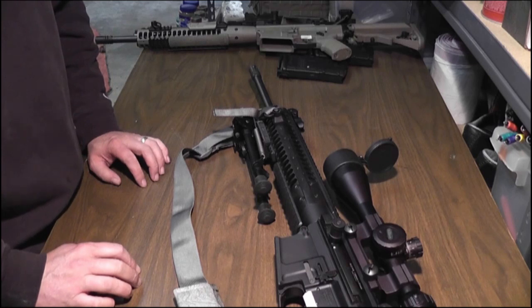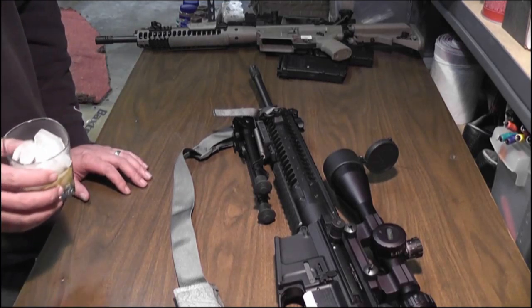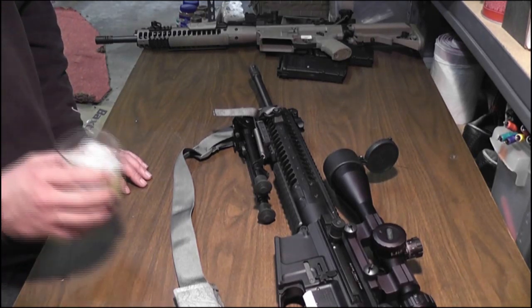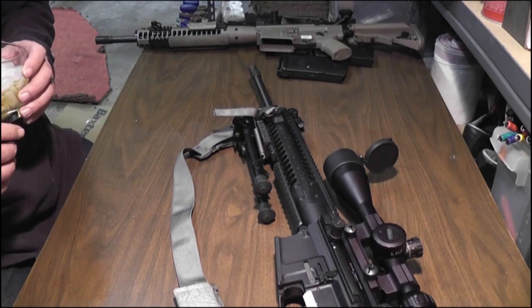There are my two Reapers. Hope you guys are having a great Easter. Take care, y'all. Keep prepping.